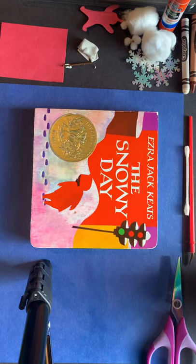Hello, this is Mrs. Graney. Today we'll be working on a snowy day scene inspired by the book The Snowy Day.